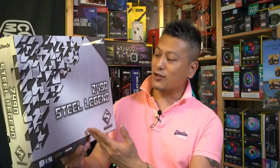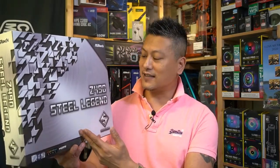Hey, what's up guys, Winston here and today we'll be taking a quick look at the ASRock Z490 Steel Legend motherboard.